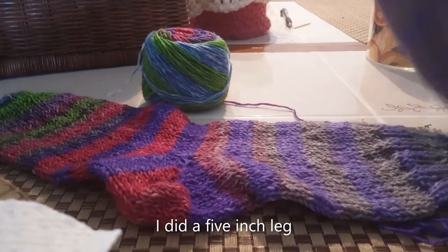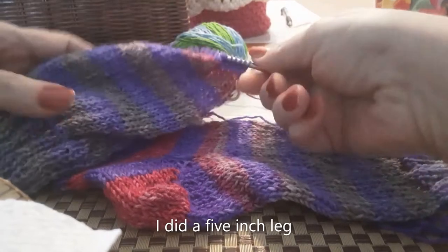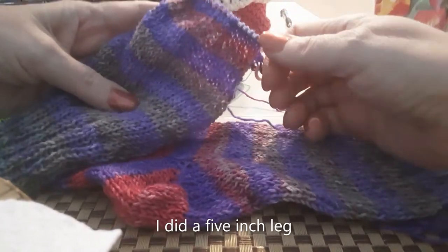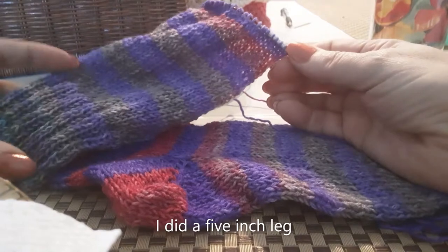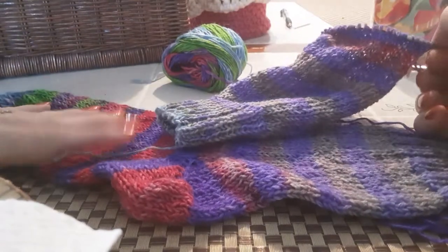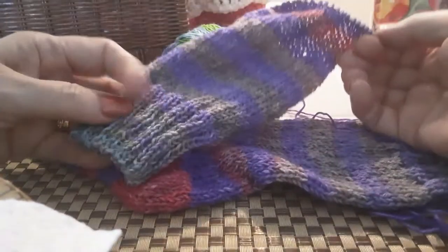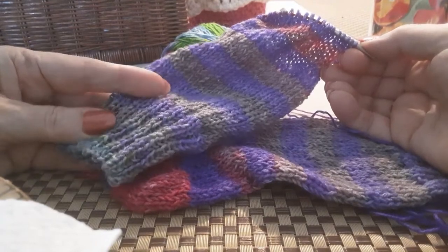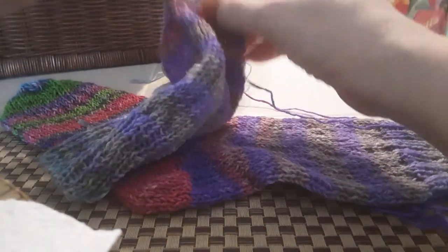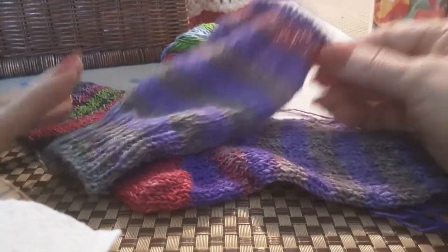I've done seven inches in this case. When I make a sock I can do a five-inch or seven-inch leg — most of the time I do seven inches, but because this was the first time using this yarn I wasn't sure how much I'd have, so I did five inches on the first sock. I now have my two-inch rib cuff and five more inches of leg. Now we're ready for the heel.